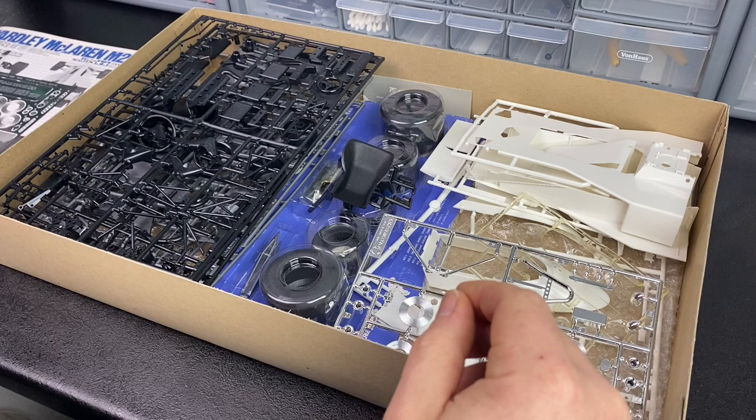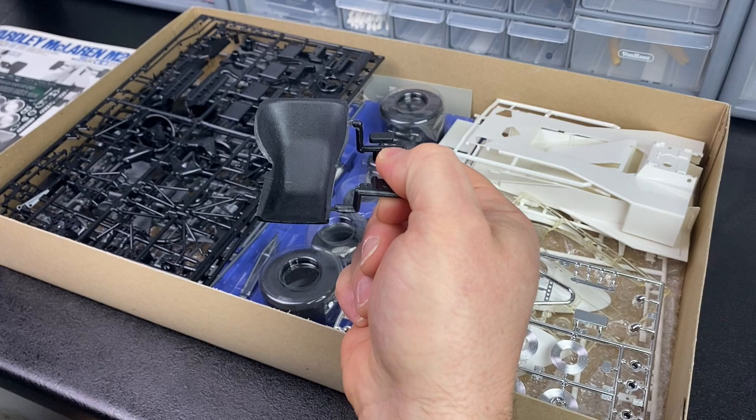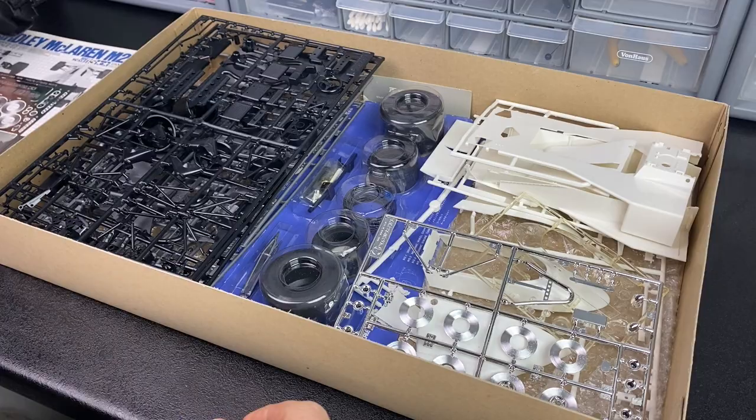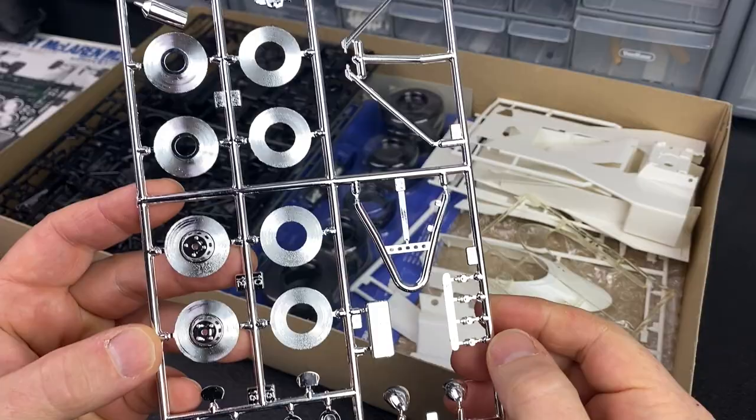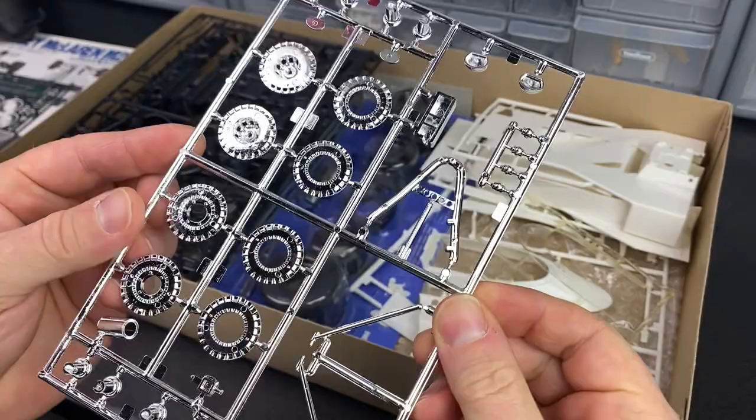The seat has a nice bit of texture in there. We've also got the chrome parts. Obviously the photo etch is going to go over some of those areas, but all looking pretty swish. I think we'll strip that chrome off anyway and repaint it, but all looking good.